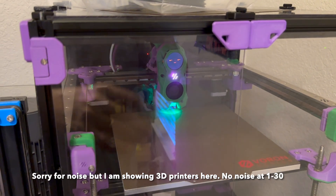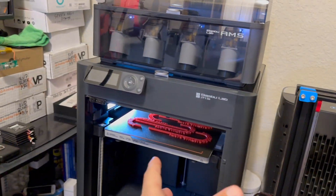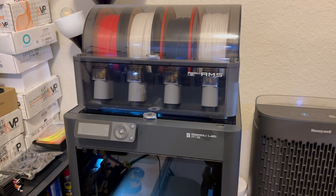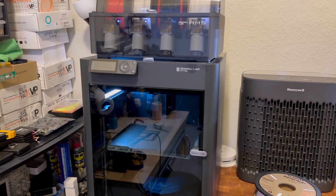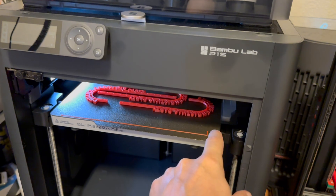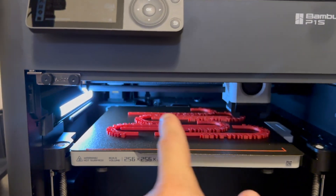Hello everyone, time for more upgrades on the Voron. A few days ago I got this fellow right here and I'm quite impressed with some of the features it has. I don't know why, but for a long time I didn't have a purge line marker on my printer, so that's what I'm going to add.